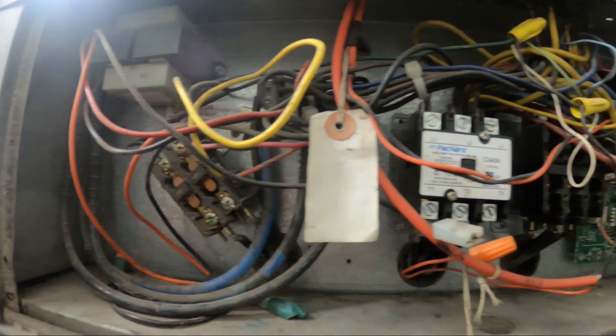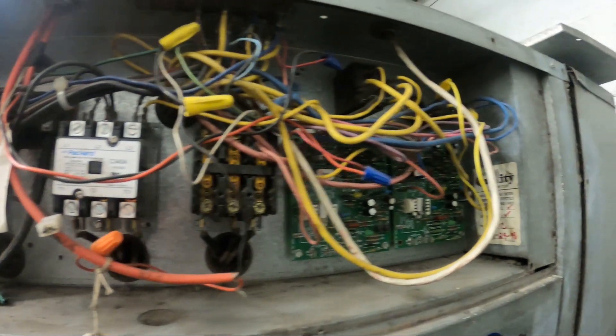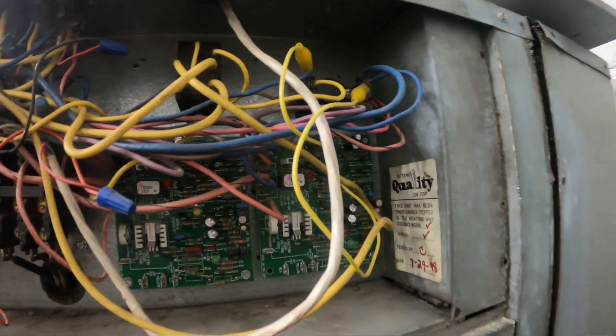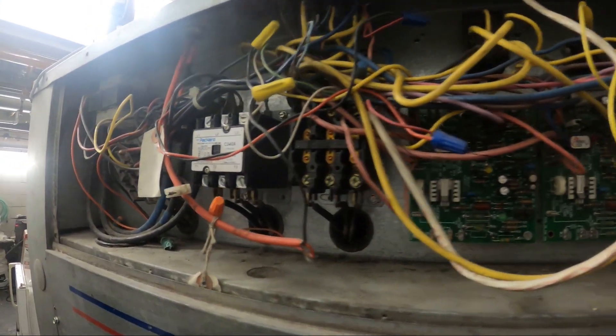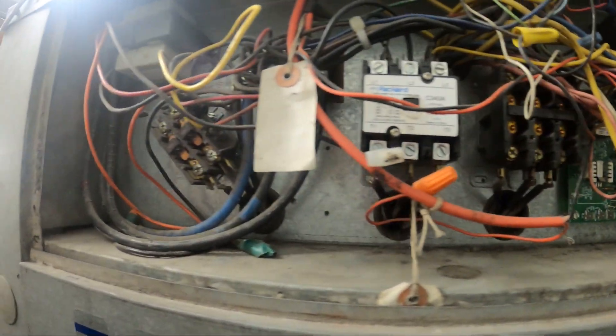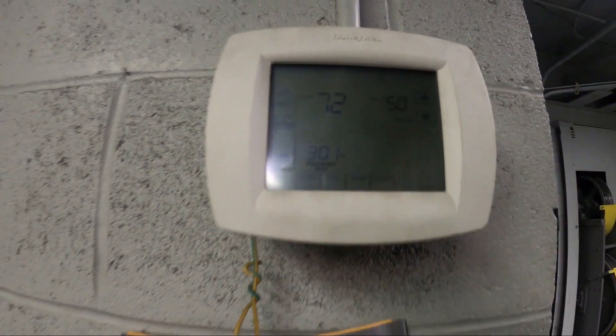Thank you to everyone tuning in to Jumper Man Tech. Here's the control panel. The customer's complaint is that only one of two compressors are running, and we're gonna troubleshoot as to why that is. I just dropped the set point to 50 — it was 72 in the room — let's see if our stages kick on.